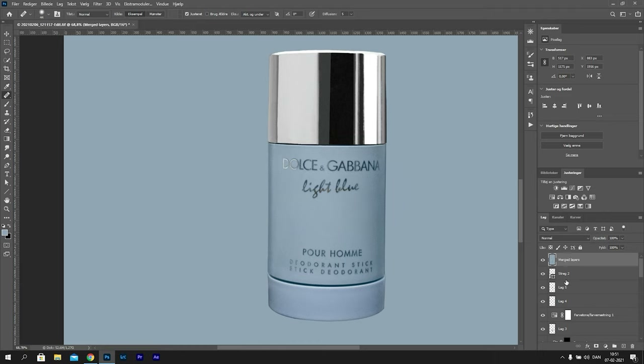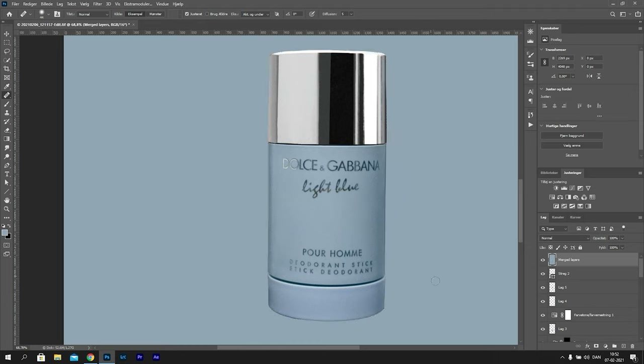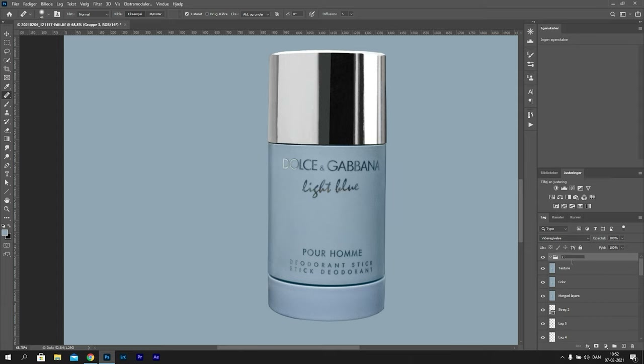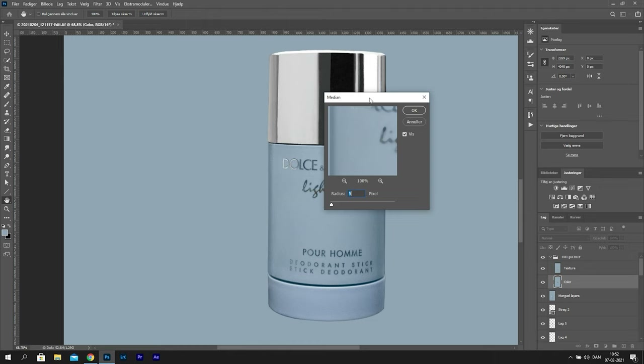A final thing I don't like about this deodorant now is the shadows on the left and right of the product, so I'm going to correct the colors using frequency separation. First I'll press Ctrl Alt Shift E to make a merged layer, then make two copies - the first I'll call 'color' and the second 'texture', putting these in a group. On the color part, you're going to apply a filter called Noise > Median, which will blur the image. As you can see this looks fine, so we press OK.